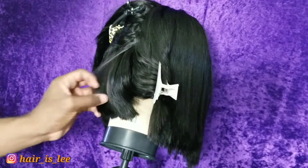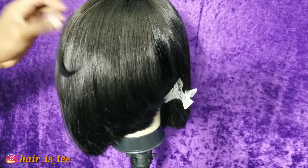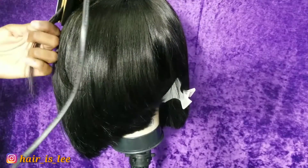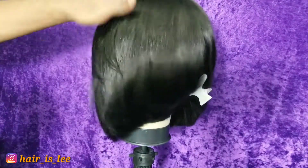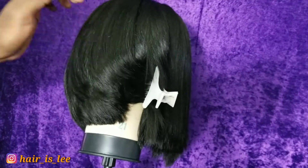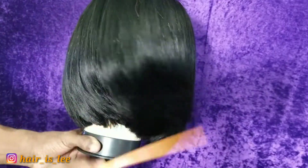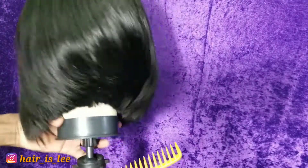I do tilt the flat irons at the root and kind of hold them at that tilt all the way to the end. Be careful when styling a Bob — it is very easy to make a Bob look like an old lady. So do be careful when you are bumping your Bob; that's one of the problems you can easily come across. I had to go back in and straighten the front parts. But as you can see, that layering from the clippers is life — it's just so perfect and meshes so well together.